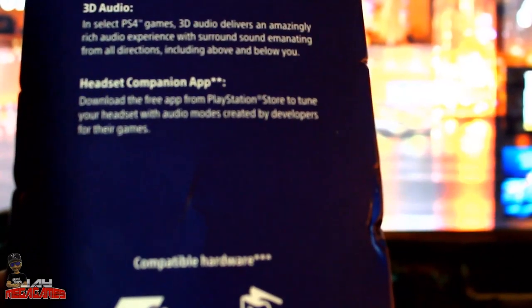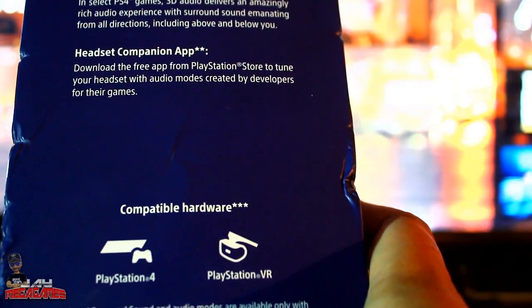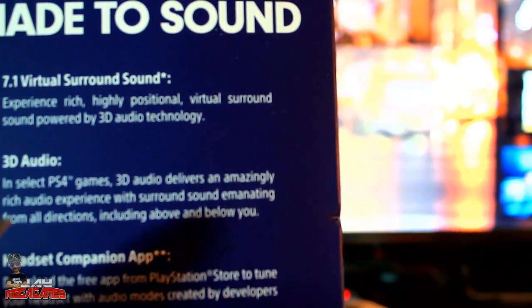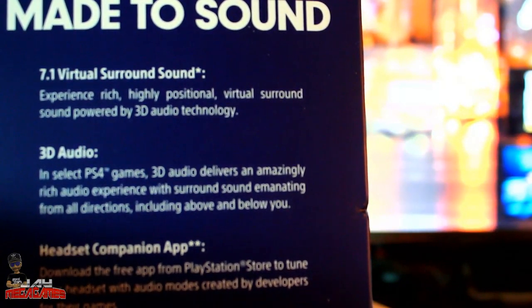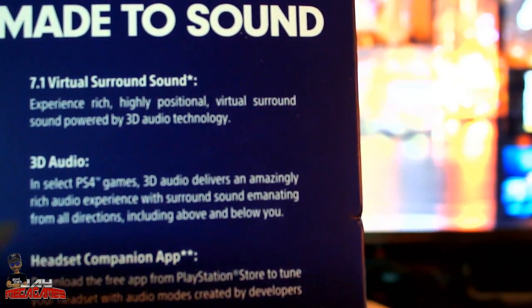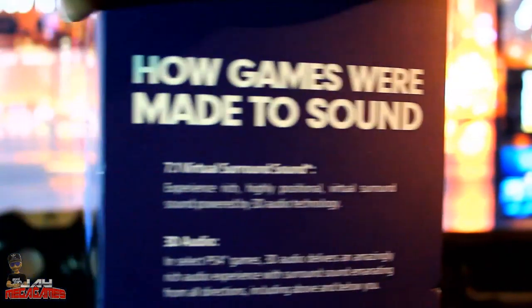Let's check out the box. Compatible with PlayStation 4 and VR. It features 7.1 virtual surround sound — the Gold headset also has 7.1 virtual surround sound, so I'll have to test those out to see if they're any different. The special feature on this headset is the 3D audio on select PS4 games, which delivers an amazingly rich audio experience with surround sound from all directions, including above and below.